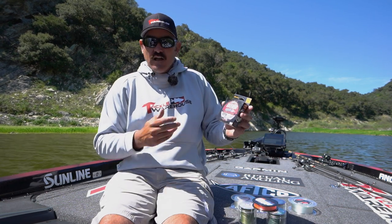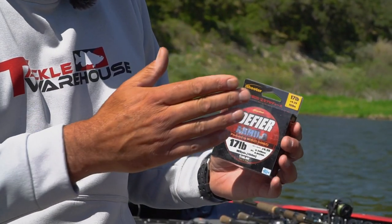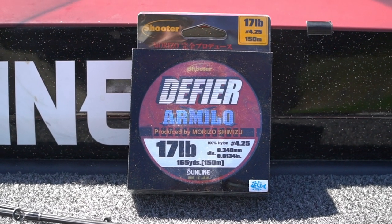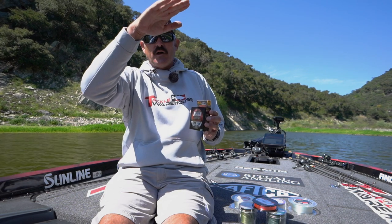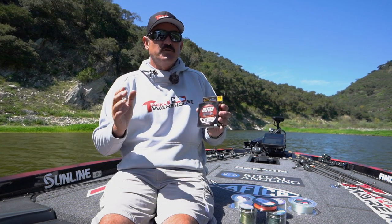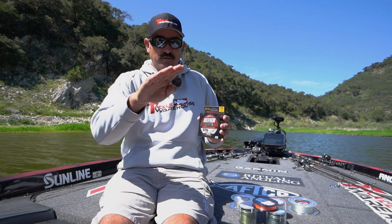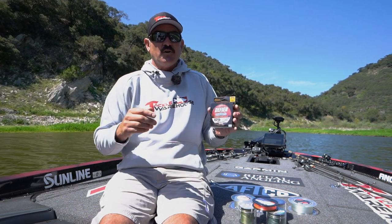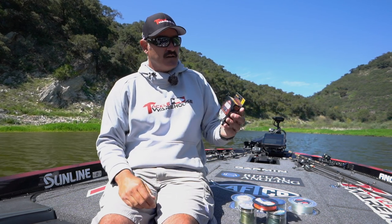In the monofilament category, I love Defire — this here is 17 pound test. Poppers, walking surface baits, some swim baits, wake baits — I'm going with Defire. It's a nylon type line so it floats on the water. A mistake I see a lot is throwing a topwater bait on 100% fluorocarbon — it's going to pull the nose of the bait down and drag, causing issues. Having the right monofilament is going to make that bait work perfectly and you're going to get more bites. Defire is where I go.